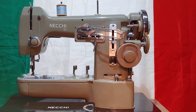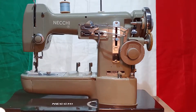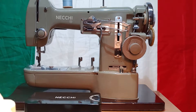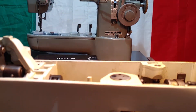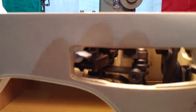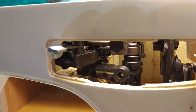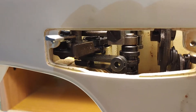Welcome back to the vintage Necchi sewing machines. In this video I will show you the amazing zigzag mechanism of a Necchi 522 Lucia. It's a zigzag machine without an automatic device — we talk about this fascinating and amazing mechanics here.